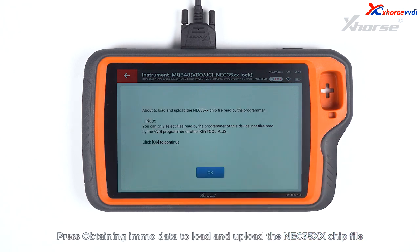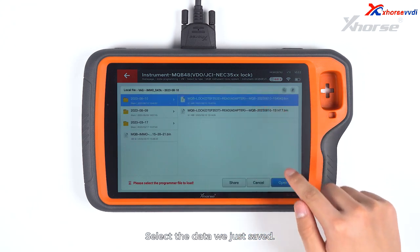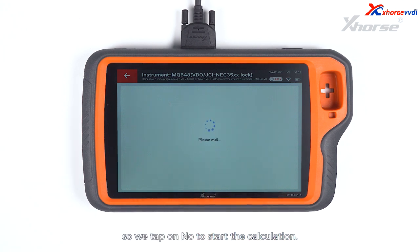Press Obtaining IMO data to load and upload the NEC35XX chip file read by the programmer. Select the data we just saved. Decide whether the instrument type requires external EEPROM 95320 to be loaded. This instrument requires no reading and loading EEPROM 95320, so we tap on No to start the calculation. It's going to take 5 to 10 minutes to complete the calculation.